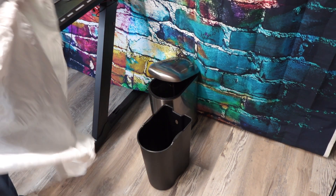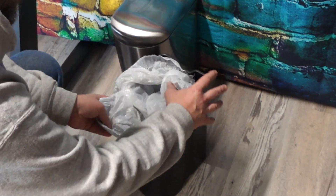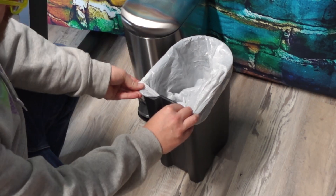It's a wonderful soft close lid — it makes it so it doesn't slam shut and scare everybody. When you open the can, you find a heavy duty plastic bucket that you can just easily take out.